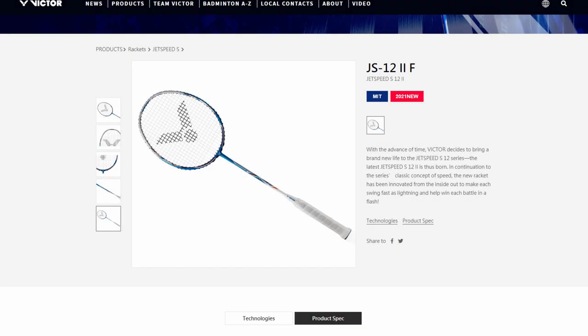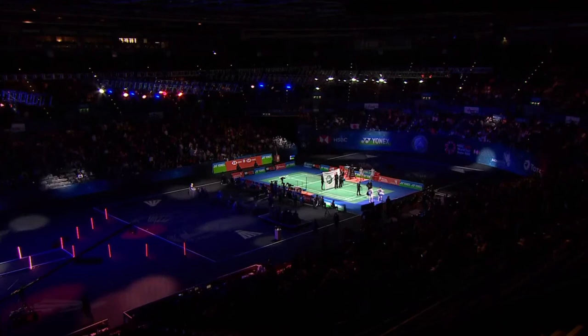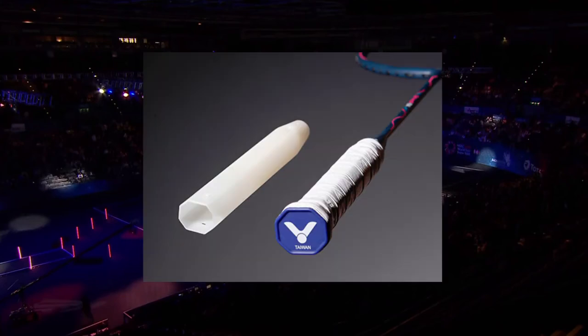The JetSpeed S12 second version for 2021 is an upgraded version of this racket which has an 8% lighter frame, 2.9% lower wind resistance, with 17.5% strength in the frame, as well as some other improvements. It also comes with Victor's free core handle, which has only just been introduced and isn't present in other brand badminton rackets.